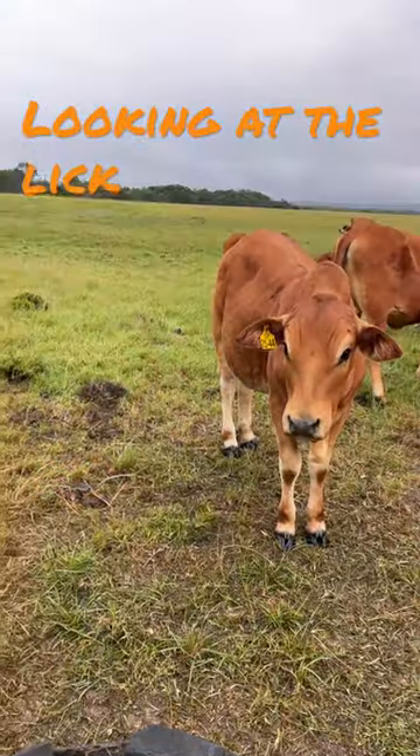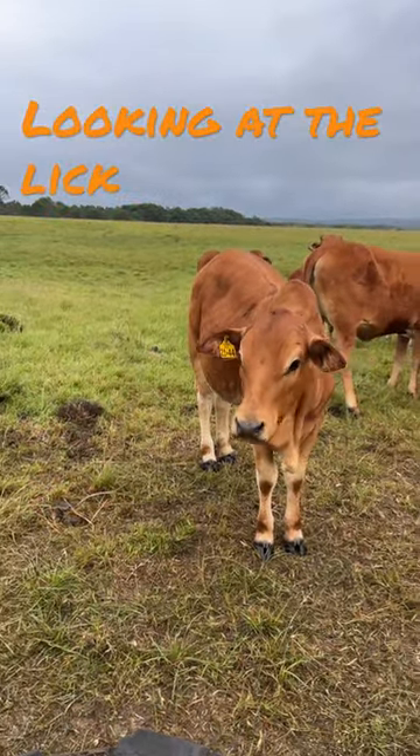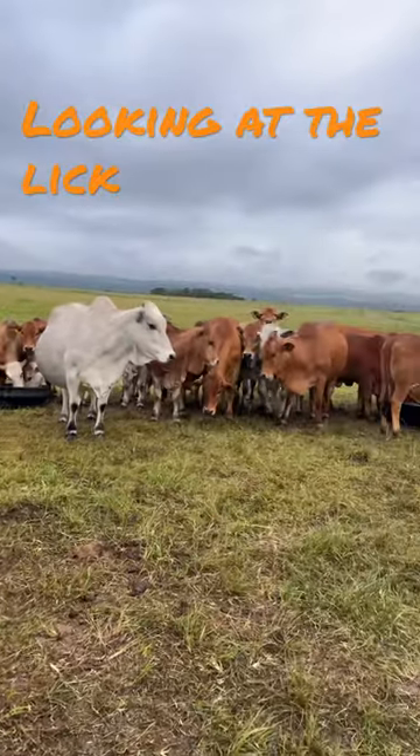Love it and it grows very nicely on it. The protein content is not too high. Energy content is perfect for them. Just love it.